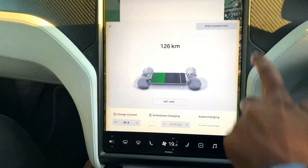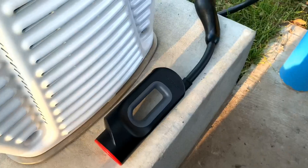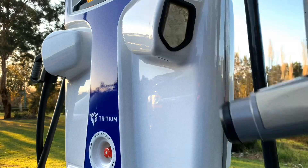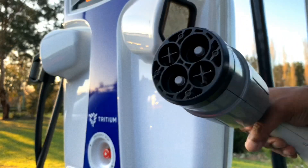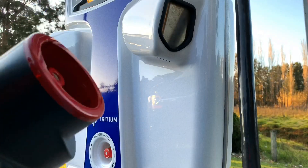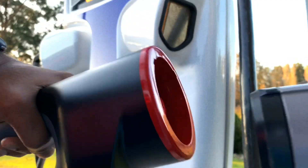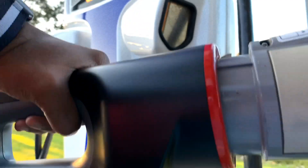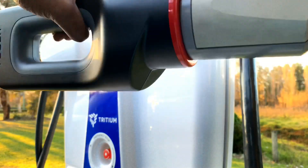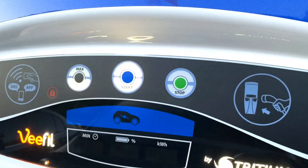I'll try it this way — open charge port, so that'll open. My CHAdeMO adapter — that's how the plug looks, and this is the adapter from Tesla. Just plug that in, like so. And as soon as we plug it in, that activates the charger, so it's ready to go.